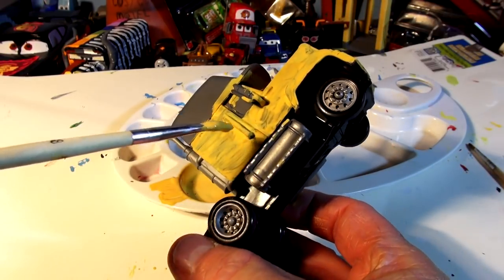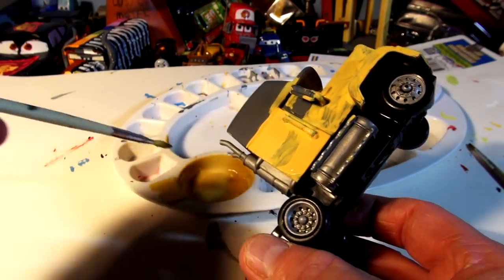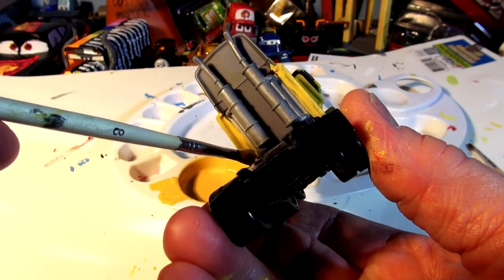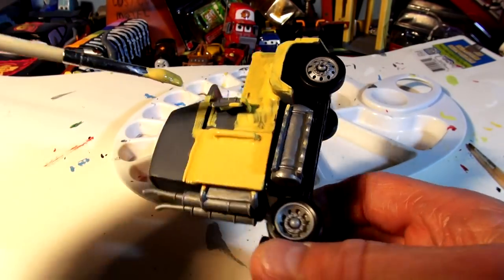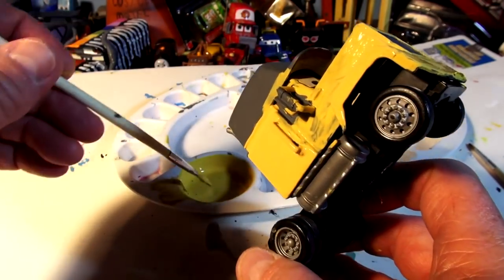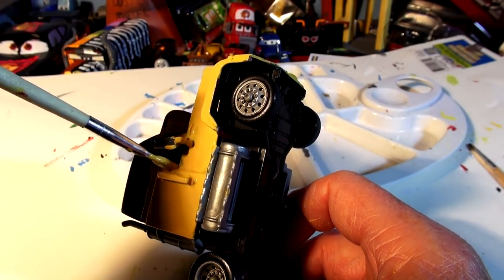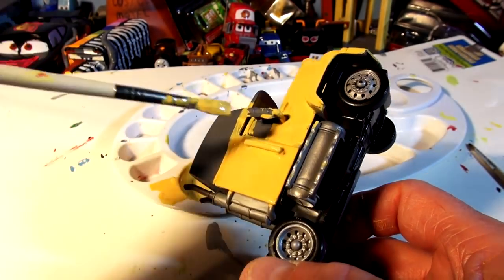DJ still needs to be done and Boost still needs to be done. I've got lots of suggestions but haven't decided yet. It took a long time to convince me to do Mac in Cruz colors, but after seeing the actual truck picture I said 'Wow, that looks great.' If I can get the stickers and everything glued on nicely it'll be perfect. I'll have to put a third coat on some areas to get it really nice and deep.